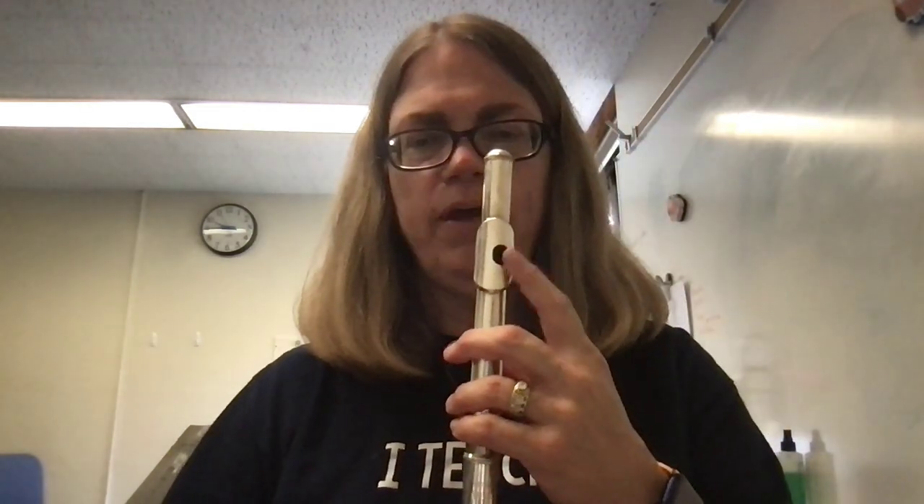Hey everybody, it's Mrs. Cannon. I thought it might be useful to have a video talking about how to figure out where to find your spot for your mouthpiece of your flute. This is called the head joint — it could also be called the mouthpiece. And we blow across this part to make the sound.